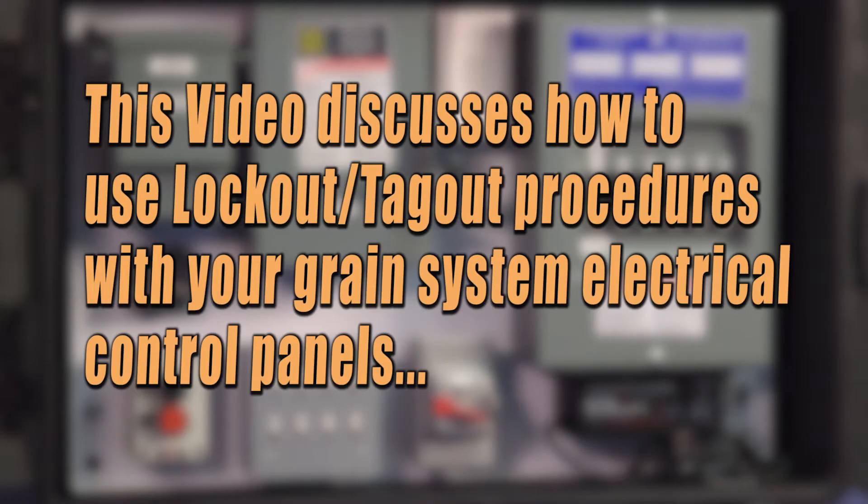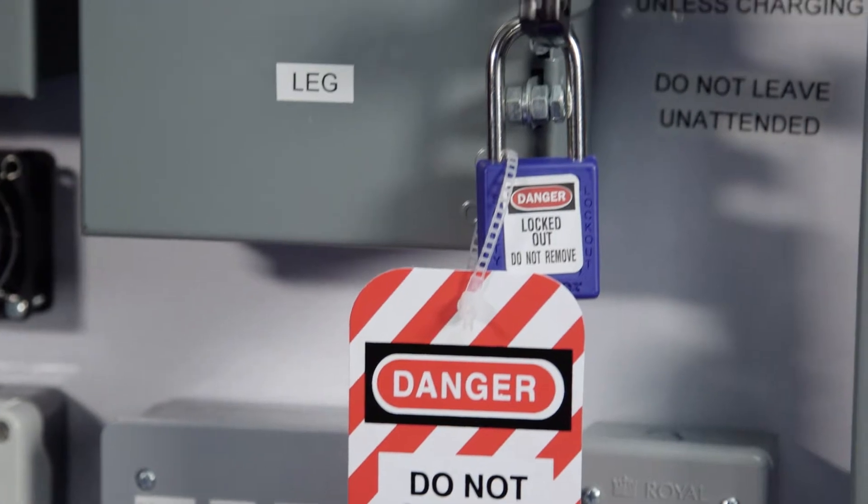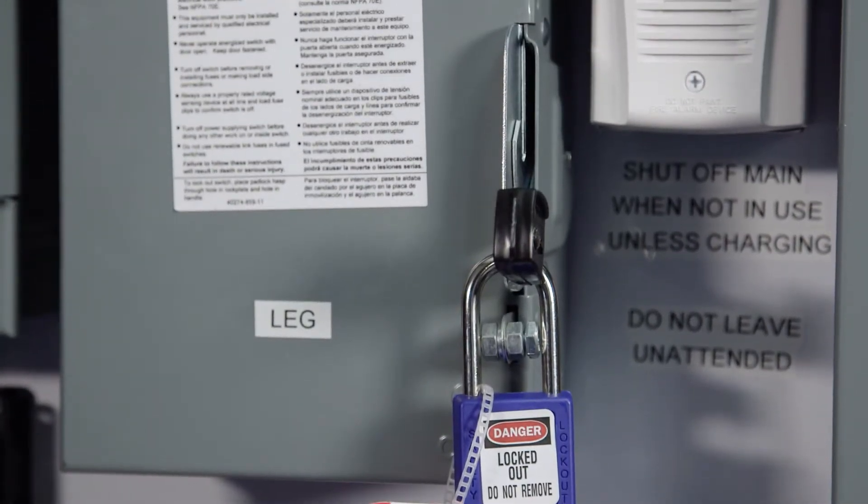This brief video discusses how to use lockout tagout procedures with your grain system electrical control panels to make sure that equipment which is shut off for inspection, maintenance, or repairs stays shut off.